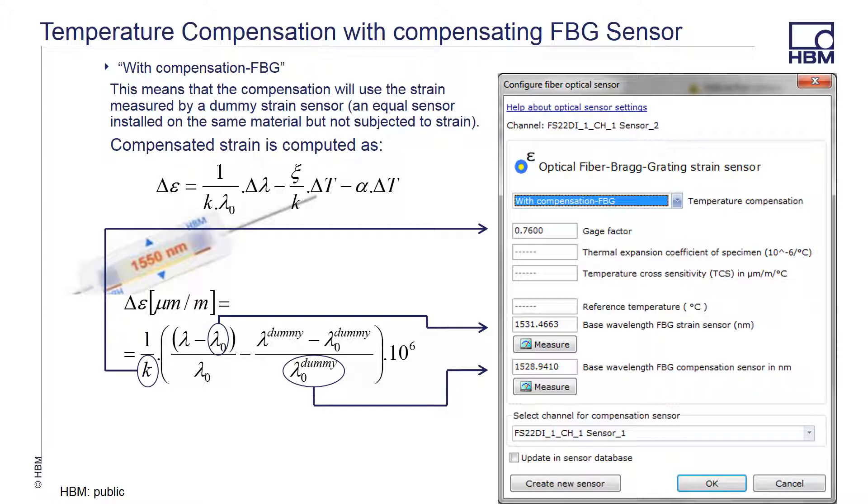A standard FBG sensor can also be used for temperature compensation. The idea is that a dummy strain sensor is installed on the same material as the article under test, but it does not see the strain the sensor does. In this method, the compensation FBG needs to be placed closely to the strain sensor so that it sees the same temperature as the gauge under test.